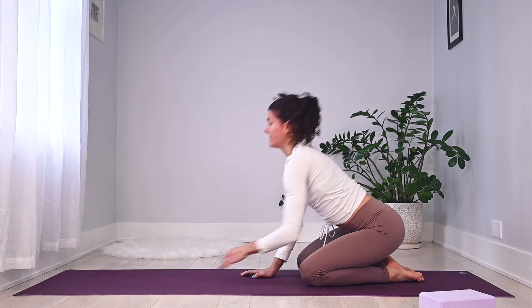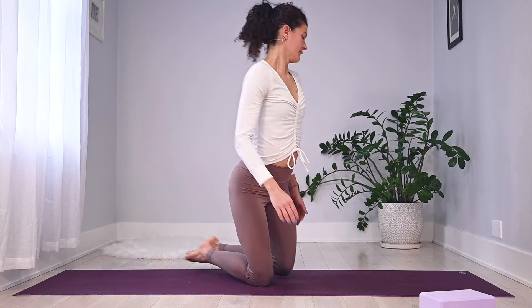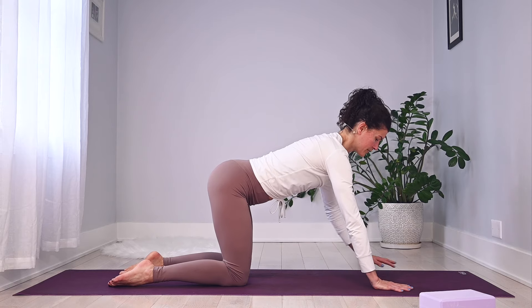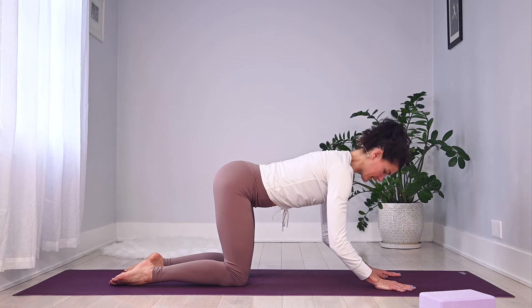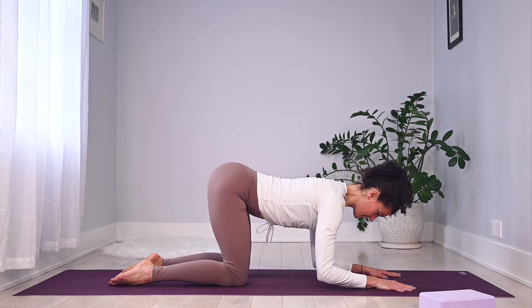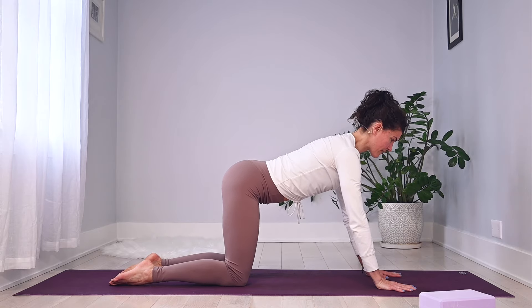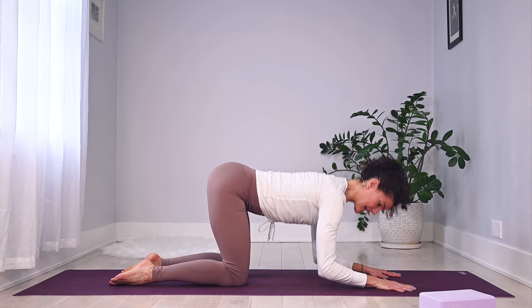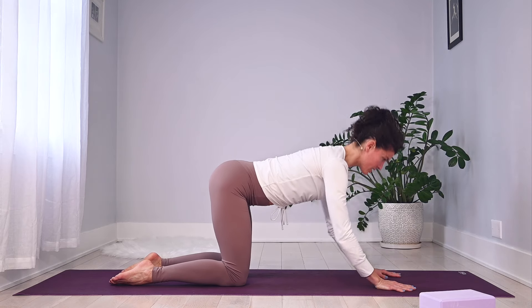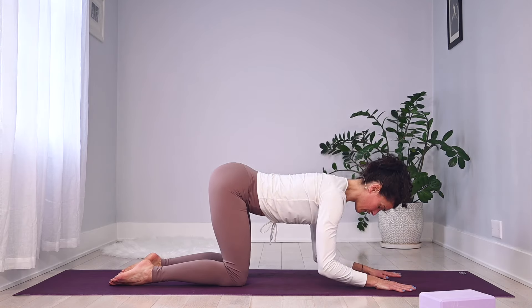Walk your hands in — we're going to repeat that on the other side. Back to hands and knees, take your hands a handprint forward. As we repeat this, really think of those armpits wrapping in towards your heart. One long line from head to toe — going for four, committing as we lower down in three, and two.